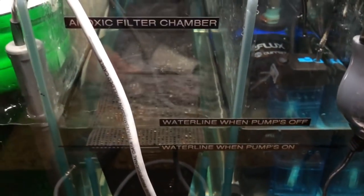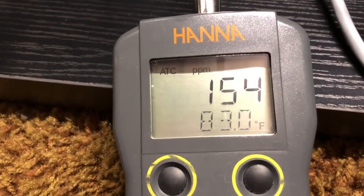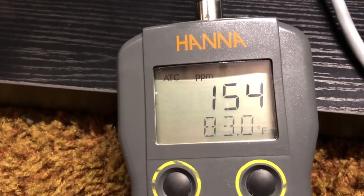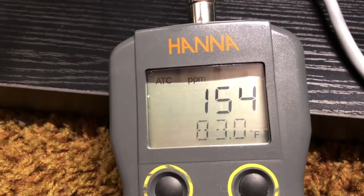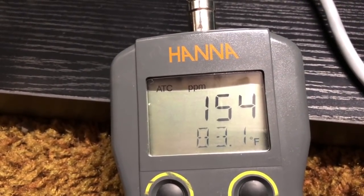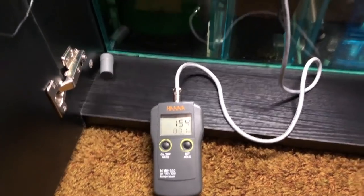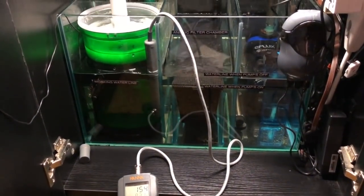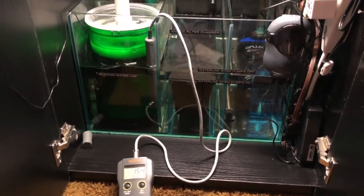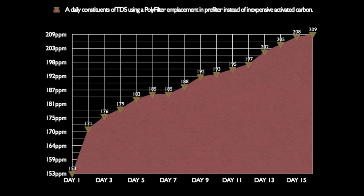We're going to see if this poly filter, with all its claims of greatness, will outperform carbon. The TDS shouldn't really rise, the redox should stay very high, and the turbidity of the water should stay crystal clear — better than cheap carbon, right? This is extremely expensive stuff that's been around for 40 years. It claims to pick up toxins and nasty compounds, but here we are at 15 days.